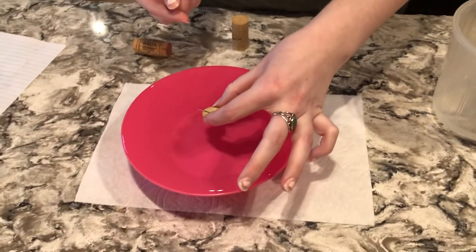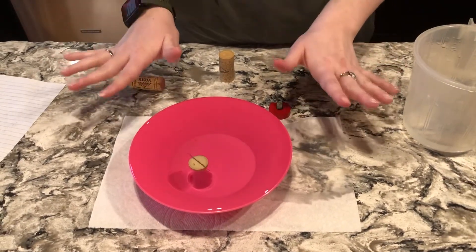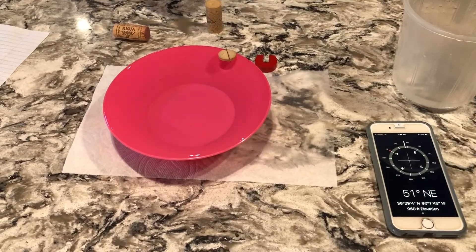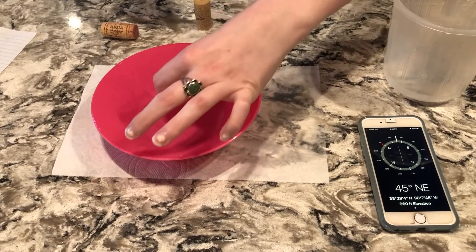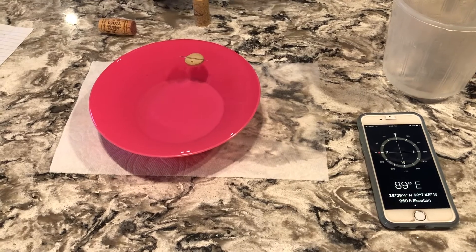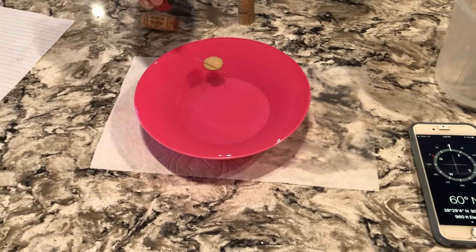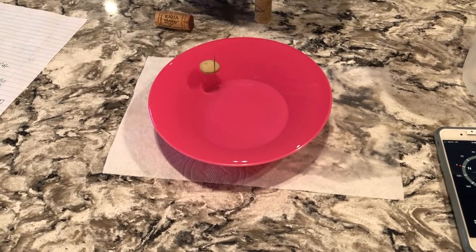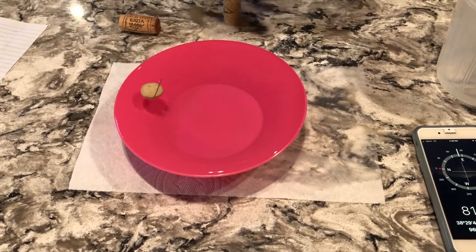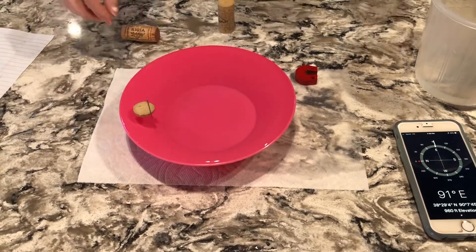Then you place your needle in the groove of your cork, centered as much as you can, and place it in the middle of your bowl. Once it settles, it's going to point north. The eye is pointing north because we used the south end to strike it. If you put the south end to the north side it would repel, and the same with the north side to the south end — it would also repel.